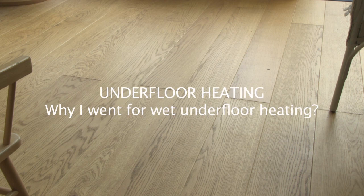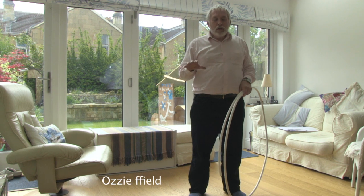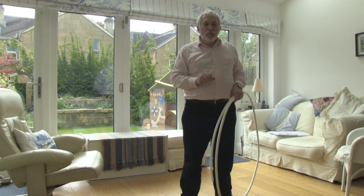The heating in this room is underfloor heating. In fact, we've got three zones of underfloor heating in this living space, in the dining room and in the sitting room.